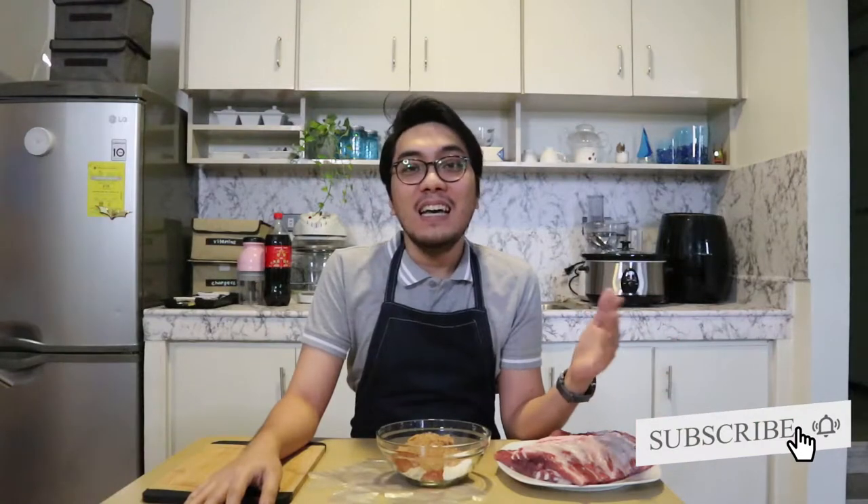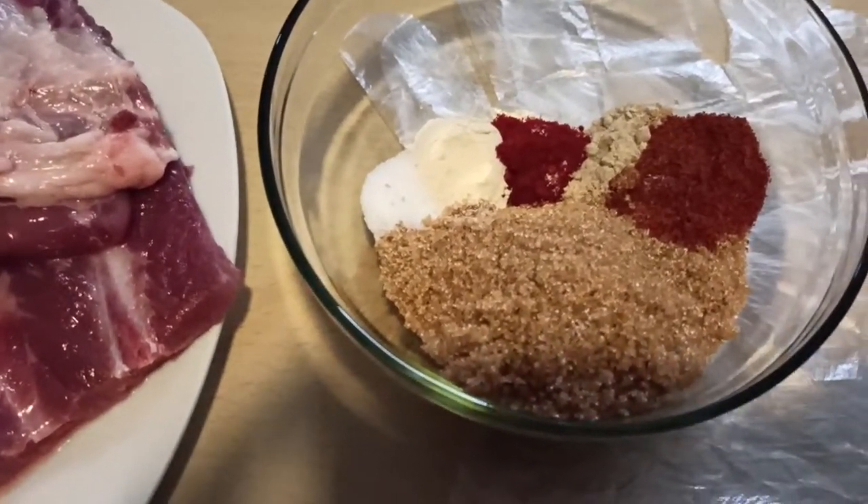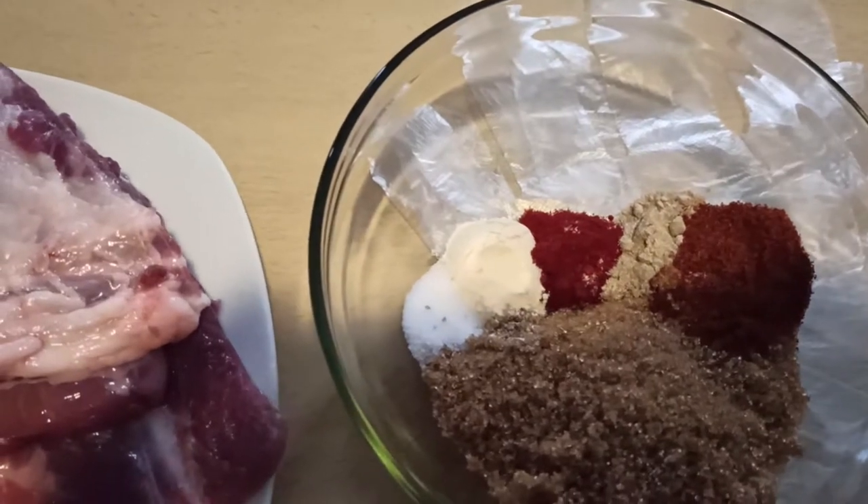I already have ingredients with me, so let's start cooking. I have two slabs of ribs and beside it would be the spices for the dry rub. So for the dry rub, we need sugar, salt, garlic powder, paprika, and cayenne pepper. We're just going to mix everything and then rub it on the ribs themselves. So let's start doing that.